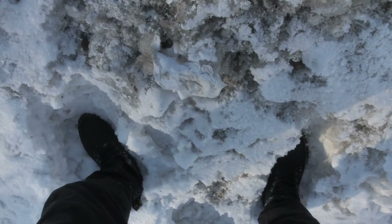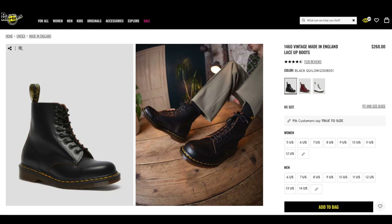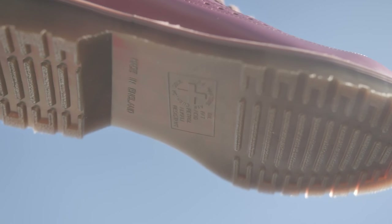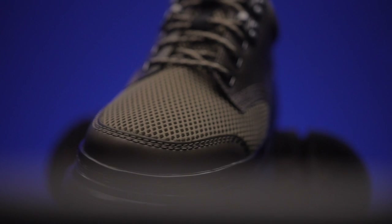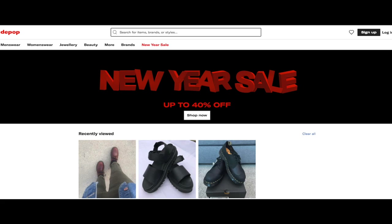The last thing to keep in mind is the price. Why do some Doc Martens cost more than others? You have the Made in England line — the iconic, top-tier Doc Martens — which are the most expensive, carrying the tradition of where Doc Martens were originally made. Then you have others mainly made in Asia, which are a bit cheaper. Some say the quality is less, some say no — it mainly comes down to how you take care of them. There are also websites where you can find Doc Martens on sale, or you can buy secondhand on platforms like Depop, which means no break-in period required.